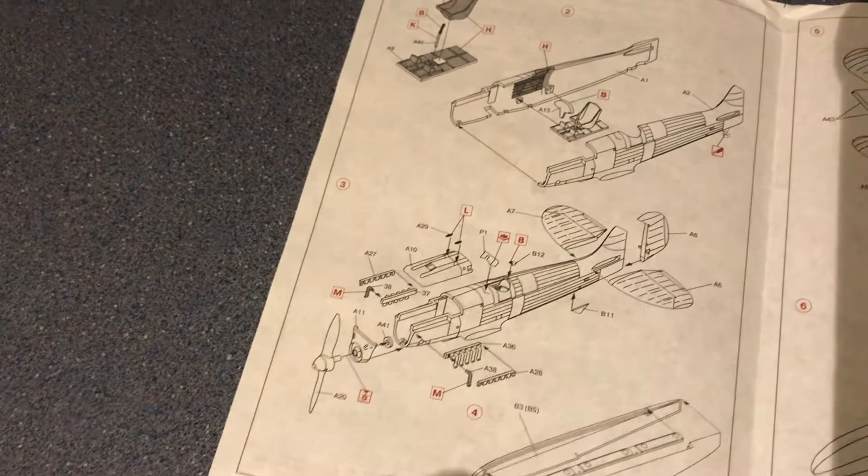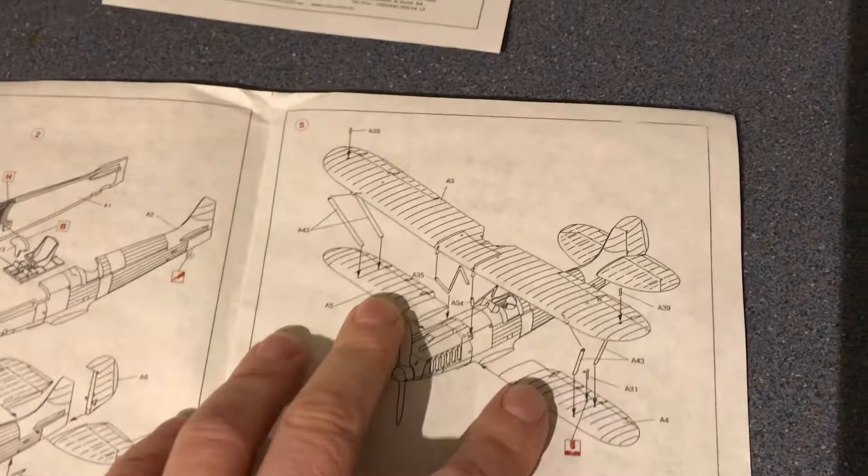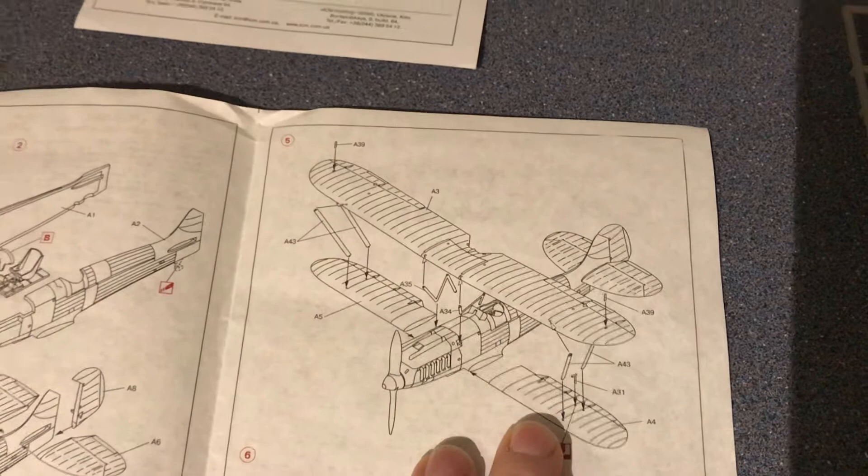Then we build the floats, and the wings go together at this point. After that you flip the model over, add a couple of items like the radiator and the floats, and that completes your build. So it's very easy and very straightforward.